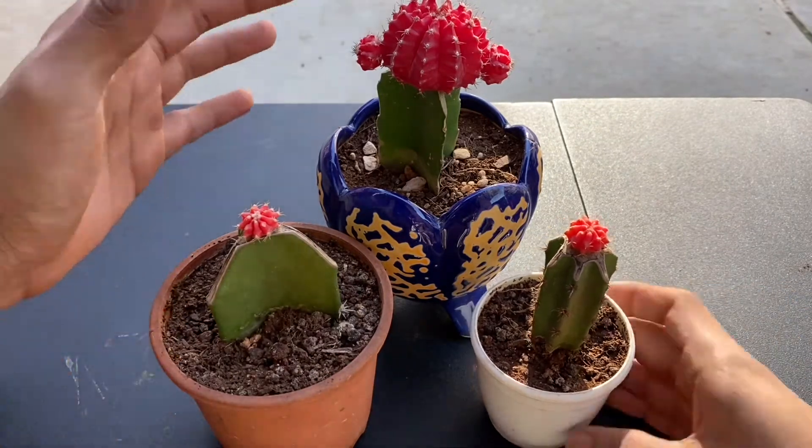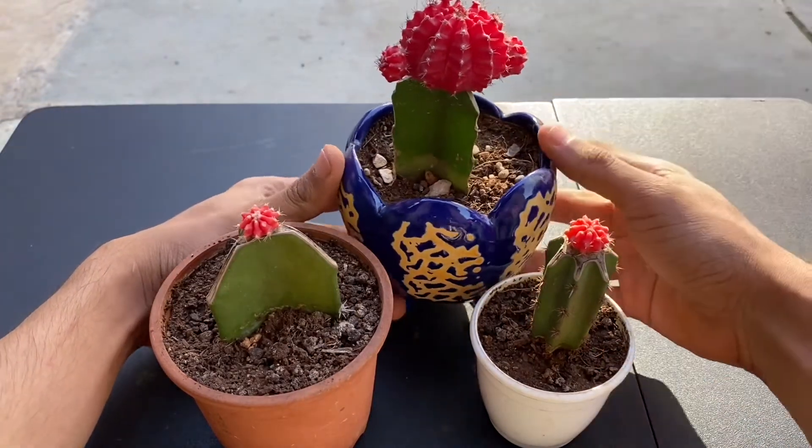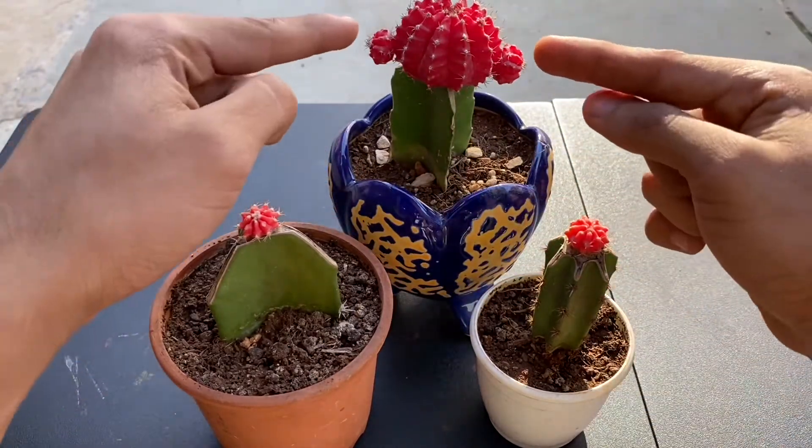Hello everyone, thank you so much for watching Plant It once again. I hope that you are doing well. This is Kunal and I am demonstrating how to graft moon cactus.